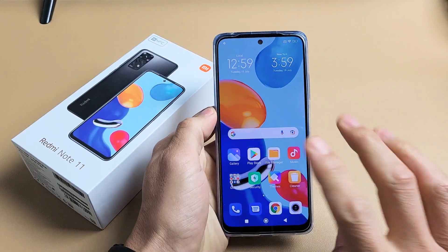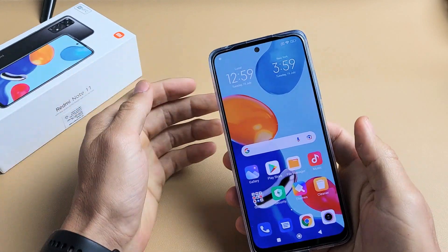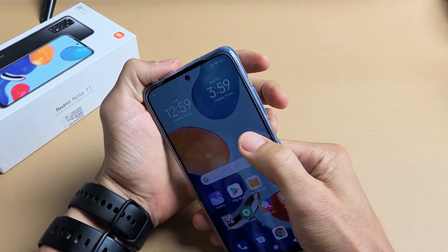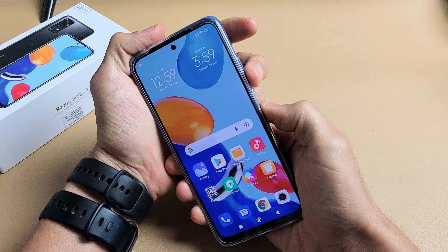Here's a Redmi Note 11. I'm going to show you four of the easiest ways to take a screenshot, in my opinion. So the first way is a two-key combination. What you want to do is press the volume down and the power button at the same time. Just press both buttons quickly. So volume down, power.